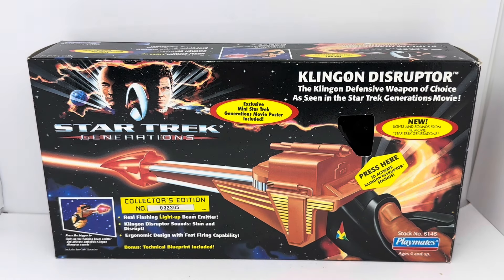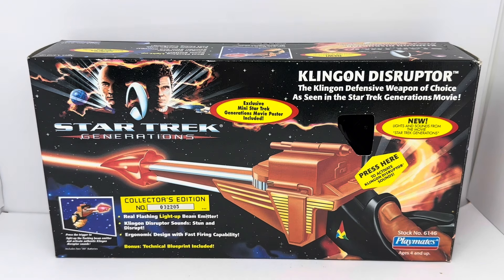What we're looking at today is the Klingon Disruptor. Playmates had a habit of repackaging the same item or very similar items. This particular Disruptor was originally released as part of the Star Trek Next Generation series, and then when the Star Trek Generations movie came out, they repackaged and re-released it. So this is the one from Star Trek Generations, the movie.